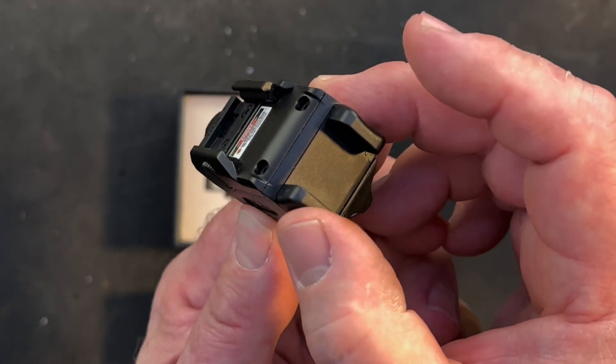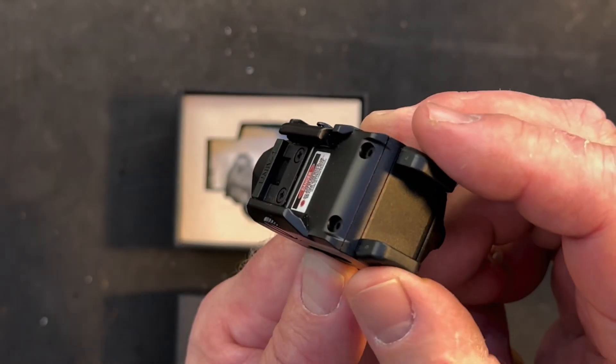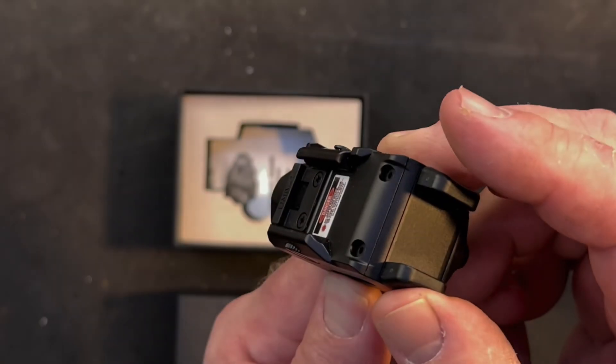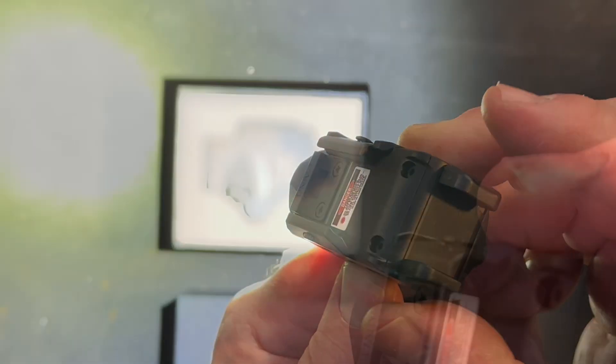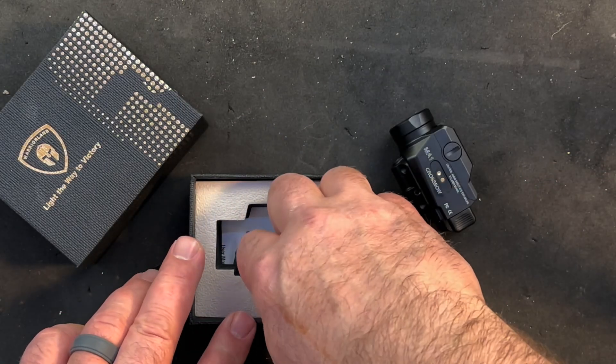Conveniently, it has ambidextrous controls that are easily reached just in front of the trigger guard once assembled. It also has a green laser with windage and elevation adjustment, should you choose to use that when you are unable to see your fixed sights.